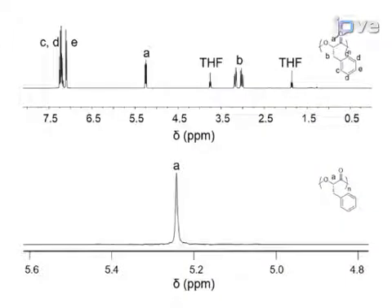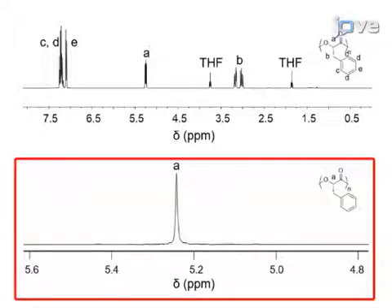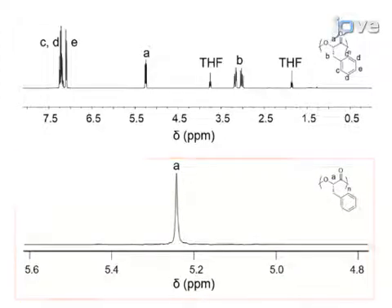Proton NMR spectroscopy was used to evaluate the polymer stereochemistry. A homo-decoupling study showed a single peak at the alpha-methine region, indicating that the polymer was isotactic and therefore no epimerization had occurred.